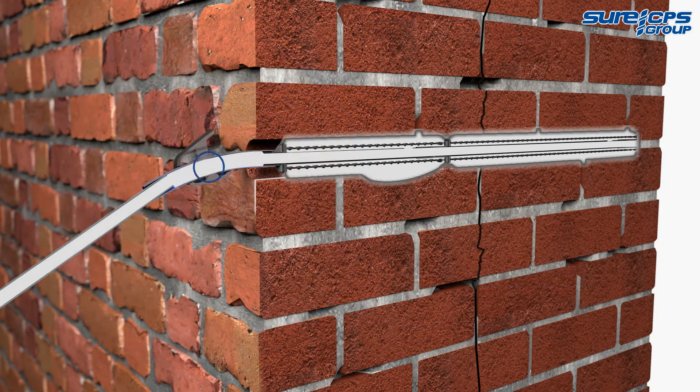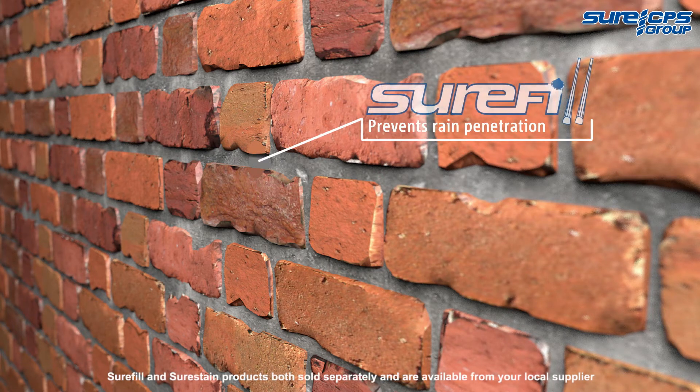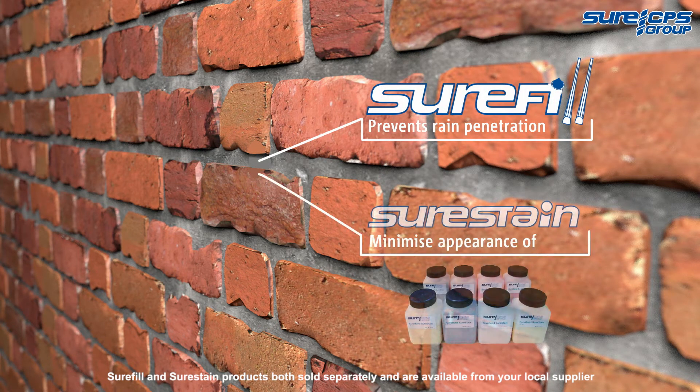After a few minutes, fasten the clamp before turning off the compressor. It's advisable to remove the hose from the threaded tube 2-3 hours after installation. Wash any excess grout off with clean water, then fill the holes with Shure-fill flexible pointing mortar and colour match the masonry with Shure-stain.